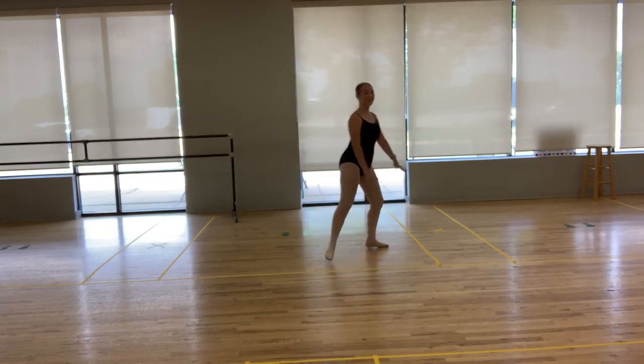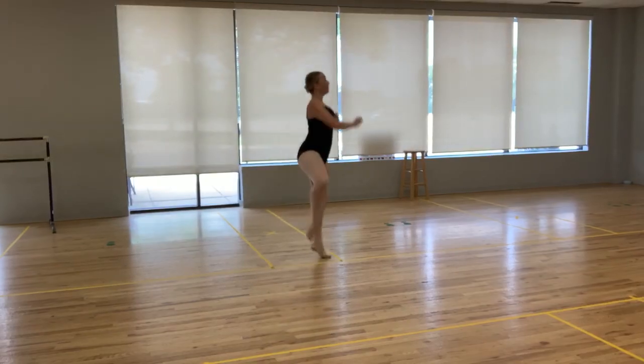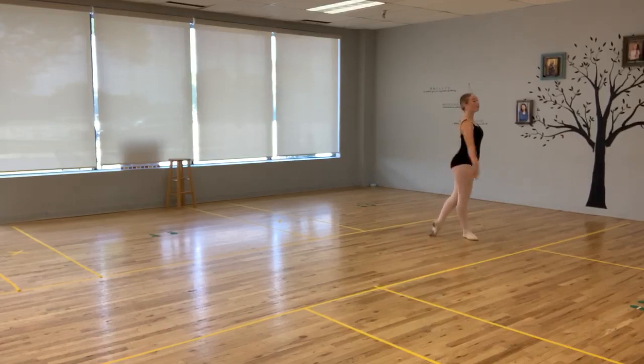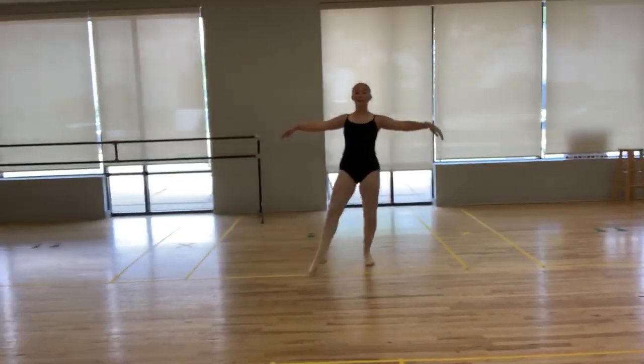From here we go to pique sottes: and one, two, three, four. Big shot: five, six, seven. Follow through: eight. Ballet run back to the center: one, two, three, four.